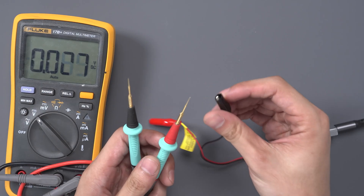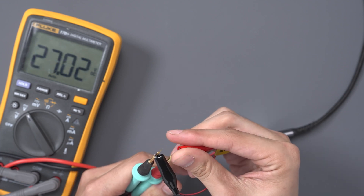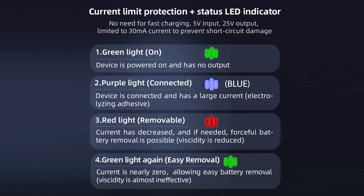Let's test the output voltage to check the positive and negative power supply. On the multimeter, we can see that it generates a 27 volt DC power supply. This indicates that it is a small boost converter. Here is a list of what the status lights mean.